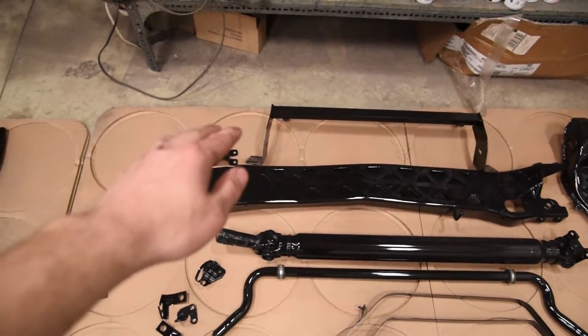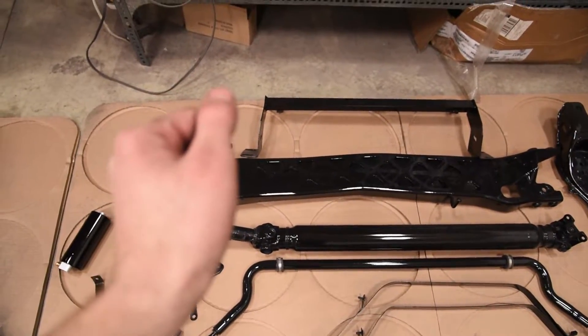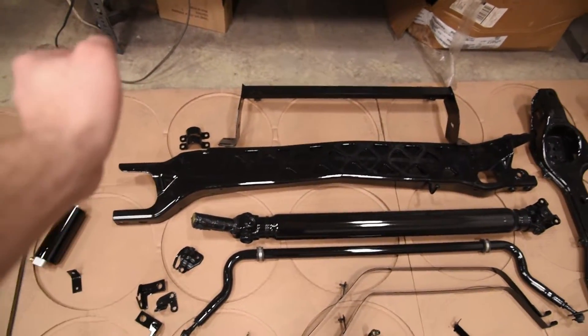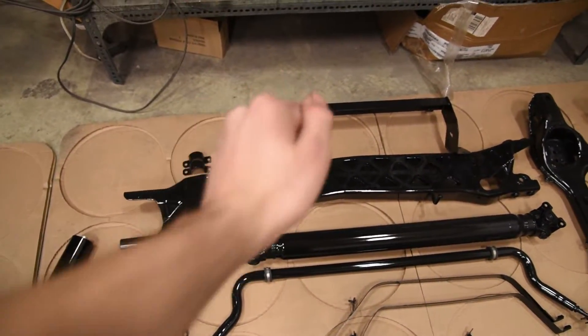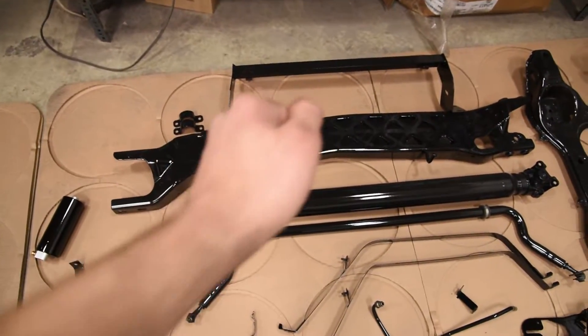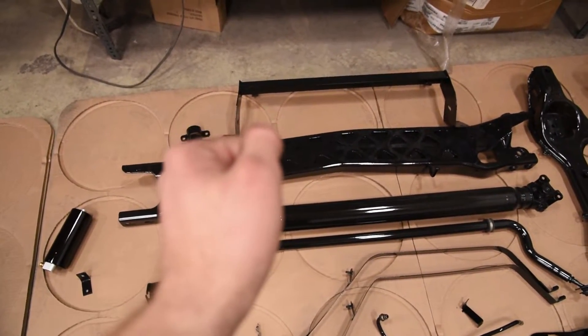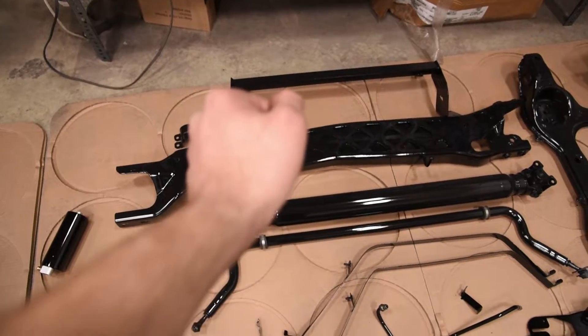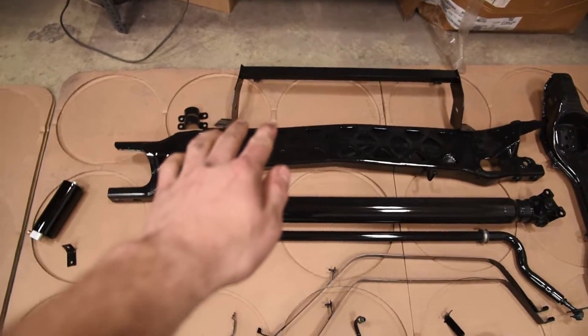The problem is when you start putting a lot of horsepower on these cars, the transmission starts to move side to side. What happens is you're chipping in, you go first, second, go to hit third — the transmission moves a bit and you slam into fifth. If you keep doing that you really wear out that synchro, and then you get the notorious grinding going into fifth gear where it won't go unless you're rev matching it. That's why we've got to fix it.